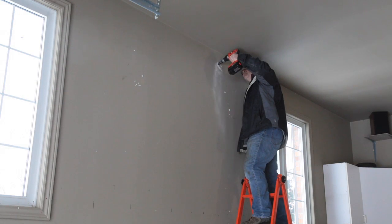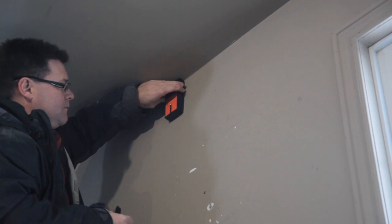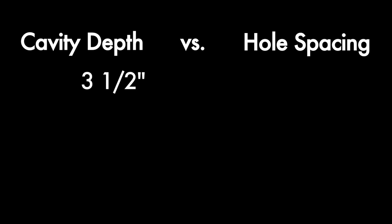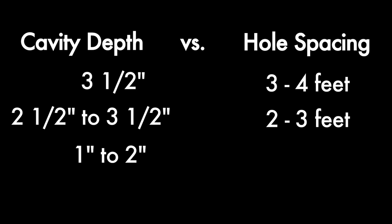You might also need additional rows of holes between these two on extra tall walls or walls with narrower internal cavities. Walls with three-and-a-half-inch deep cavities should have holes three to four feet apart vertically. Two-and-a-half to three-and-a-half-inch deep cavities need holes two to three feet apart up the wall, and walls with one to two-inch deep cavities require rows of holes every foot up the wall for complete foam coverage.